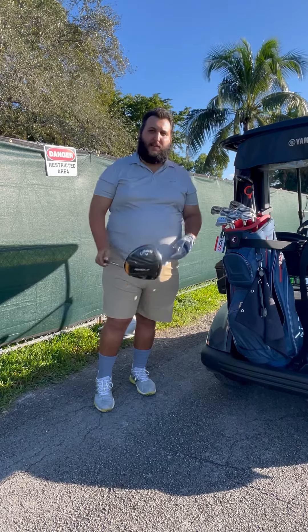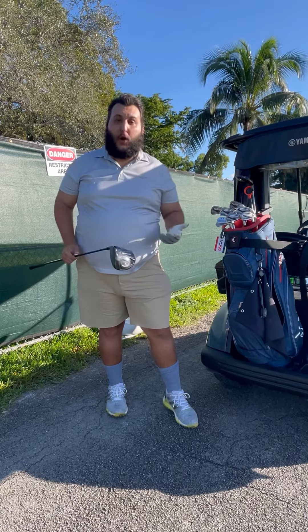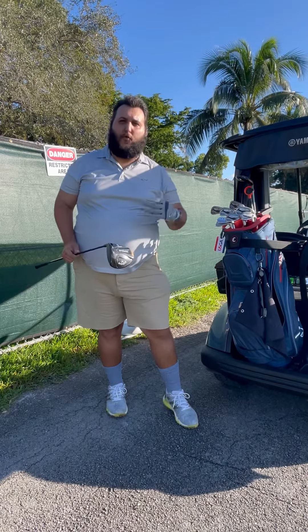Speaking of drivers, I did want to talk to you about the Callaway Rogue Driver. I got this one, and I also got the TaylorMade Stealth. I've been using them both because I wanted a good driver — I'm pretty bad at golf, like most of us — so I thought the driver would make me better.